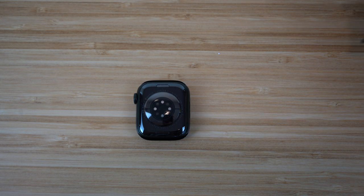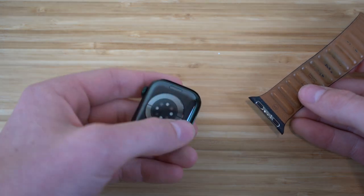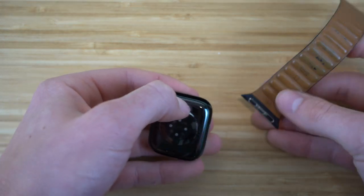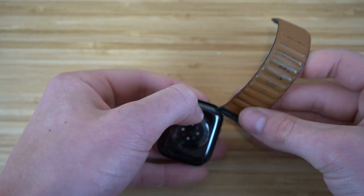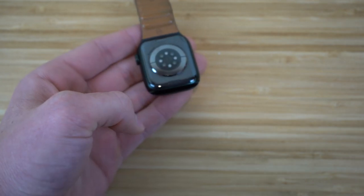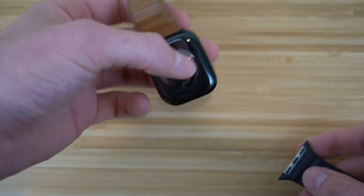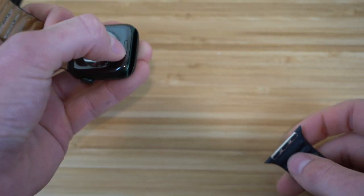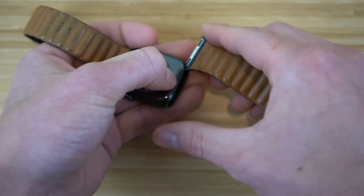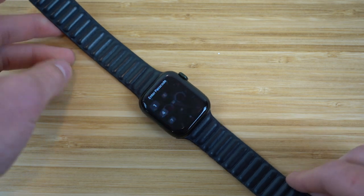Take one of the Apple Watch bands — they come in two parts and you'll see a little button on the Apple Watch. Hold that down and slide in your band. That's the first part. Then do the same thing on the other side — hold down that button and slide in the other Apple Watch band. Now we have our Apple Watch band connected.